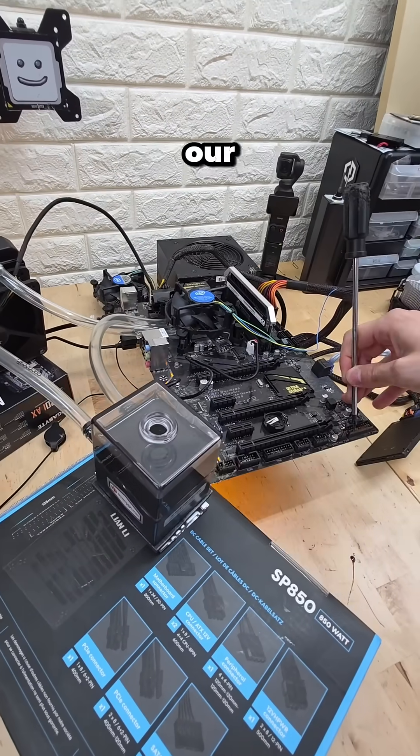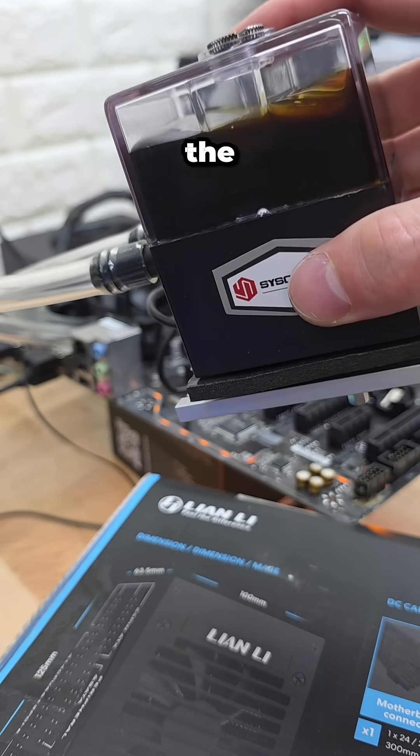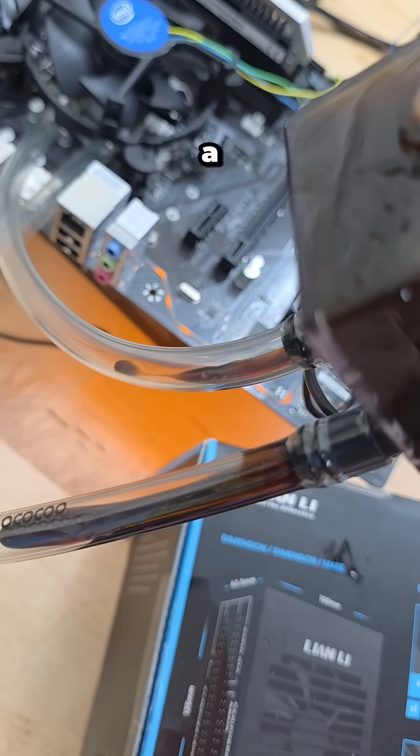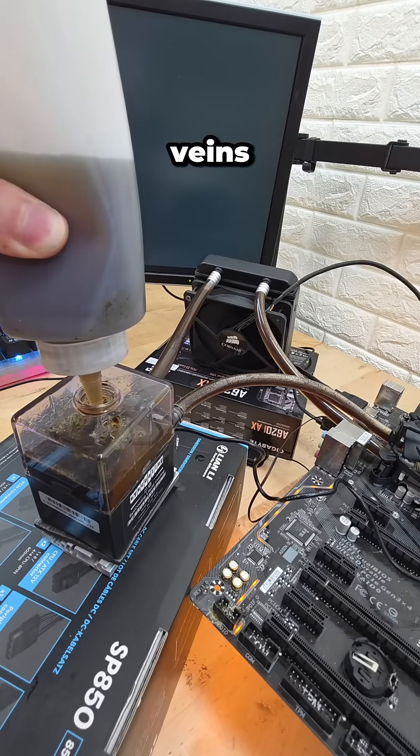However, as we go to turn on our computer, nothing happens. Molasses by itself is too viscous for the pump to handle, but thankfully we can cut it with H2O. By adding just a little bit of water, we can reduce the viscosity and allow the molasses to flow through this computer's veins.